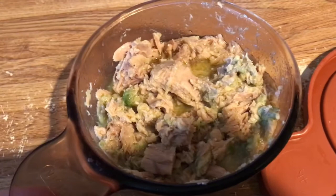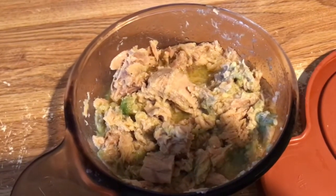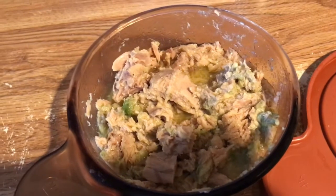Here is my dinner — it's the Portofino yellowfin tuna with about half an avocado and some lemon juice.